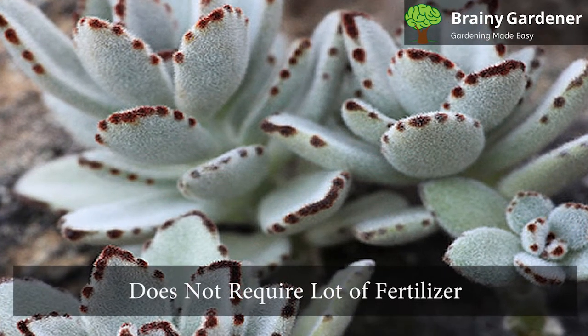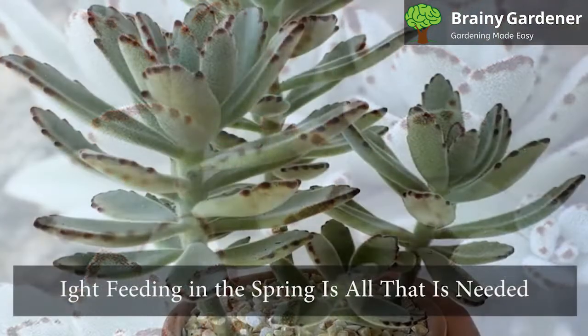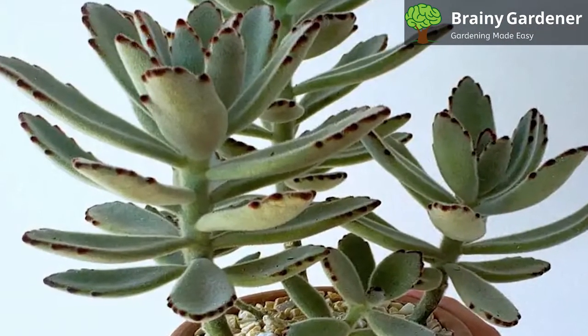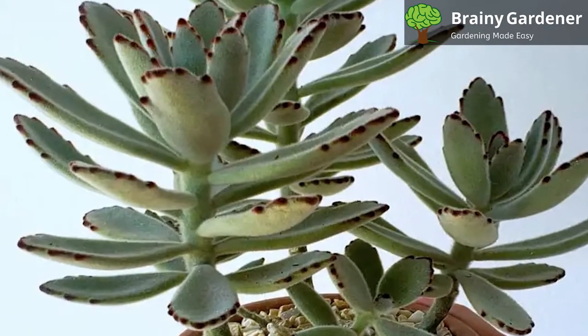This plant does not require a lot of fertilizer. A light feeding in the spring is all that is needed. Use a balanced fertilizer diluted to half strength. Over-fertilizing can cause burns on the leaves.